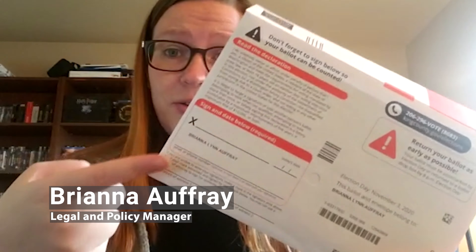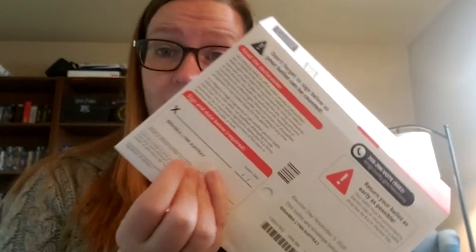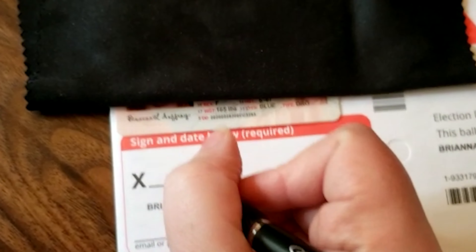Now comes one of the most important parts: your signature. You need to be sure to sign this envelope. A lot of people don't realize this, but in most states, election commissions actually review the signature on your envelope and make sure that it matches the signature on your license. So you want to be sure that you look at your license first, take a peek at which signature you used, and then make sure to use the same style of signature on your envelope.